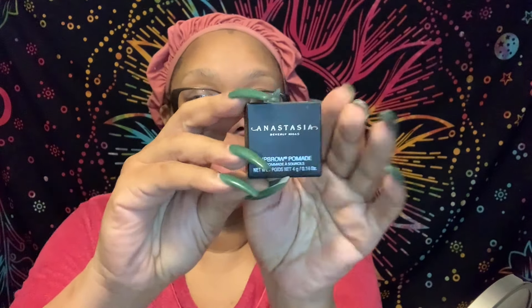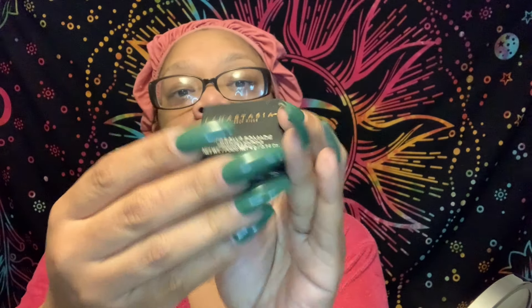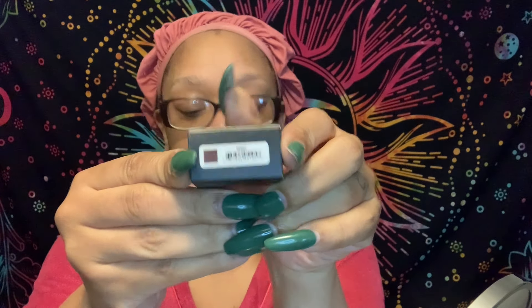So I cleaned my face and I'm going to use this to do my eyebrows. This is Anastasia Beverly Hills in the color Ebony — this is the color right here. I'm going to do my eyebrows with this and then I'll be right back to start the full face video.